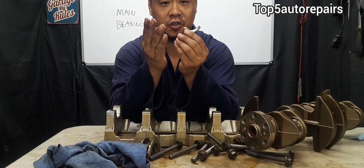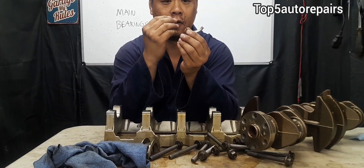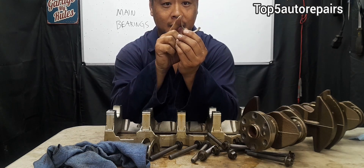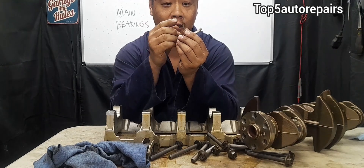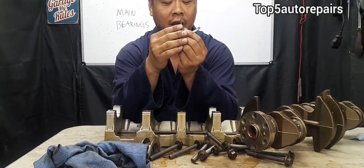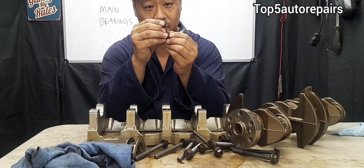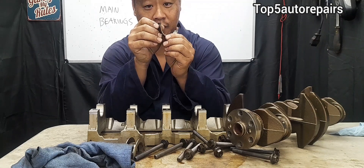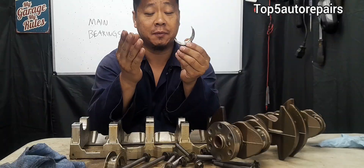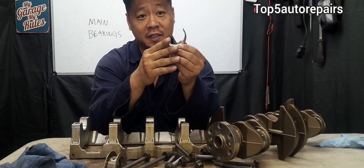On a typical main bearing construction, there are going to be either three or four layers of different materials. For a three-layer main bearing, it consists of a steel backing, the center is aluminum alloy, and the other side is lead, tin, and copper. On a four-layer main bearing, it consists of steel, copper, nickel, and the last one is lead, tin, and copper again. The type of materials used depends on the manufacturer making these main bearings.